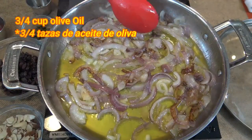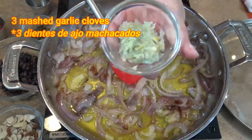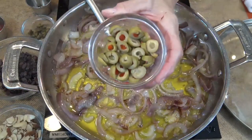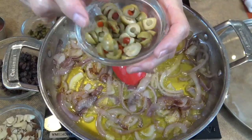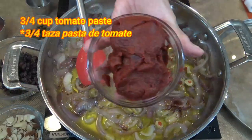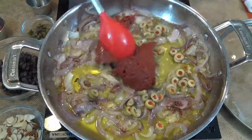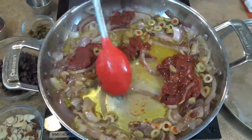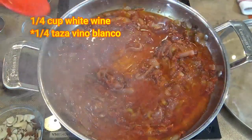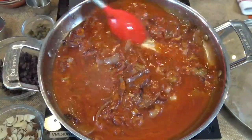In a large skillet, heat 3 quarters of a cup of olive oil in which we sauté 2 large sliced red onions. Once the onions are translucent, add 3 crushed garlic cloves, followed by a quarter of a cup of sliced green olives, and 3 quarters of a cup or a small can of tomato paste. I'm cooking on medium heat right now. Stir well until the garlic begins to emit a pleasant aroma, then add a cup of water, followed by a quarter of a cup of white wine. I love Chardonnay wine, and that's the one I'm adding.